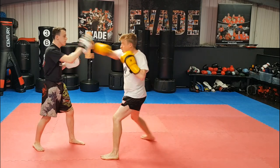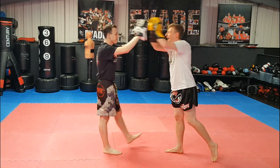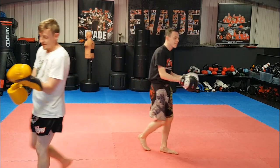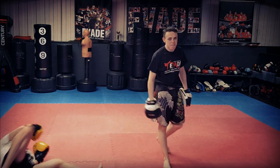There's nothing worse than kicking someone and they just look at you. Alright guys, have fun with your training — if you're new, hit that subscribe button. I'll see you in the next one. Peace.